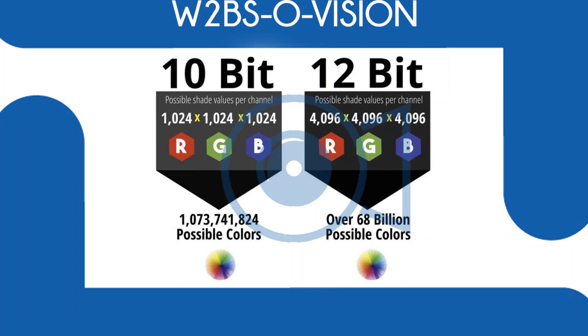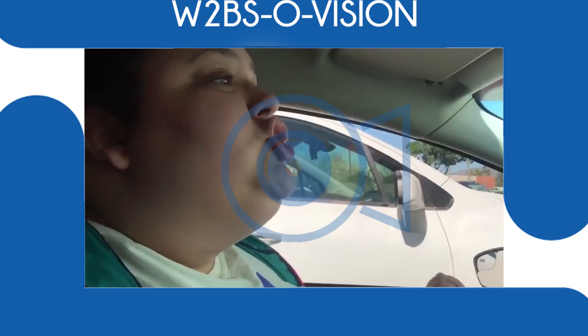You go from a billion to 68 billion colours. 68 billion colours. I'm shook — that is insane. This camera, for that alone, would be game changing. And that's with the Blackmagic RAW capture, which captures in 4:2:2. That is some serious colour space for people to be able to film and play around with.